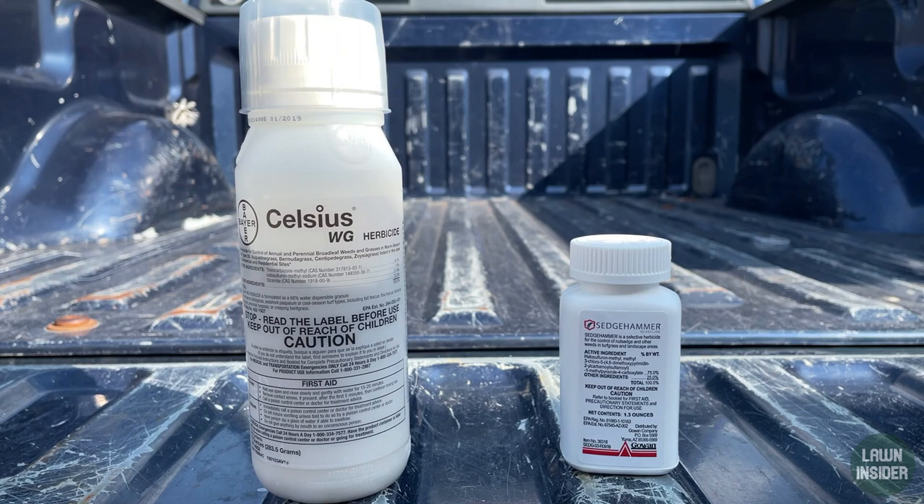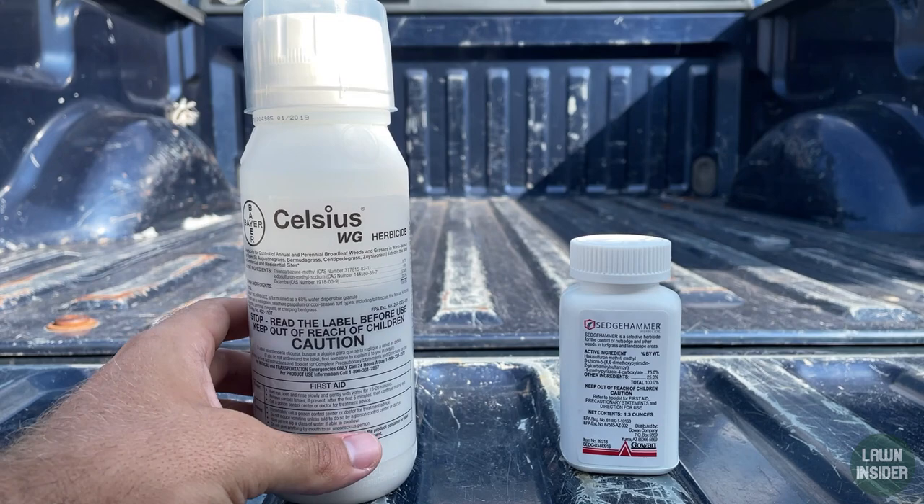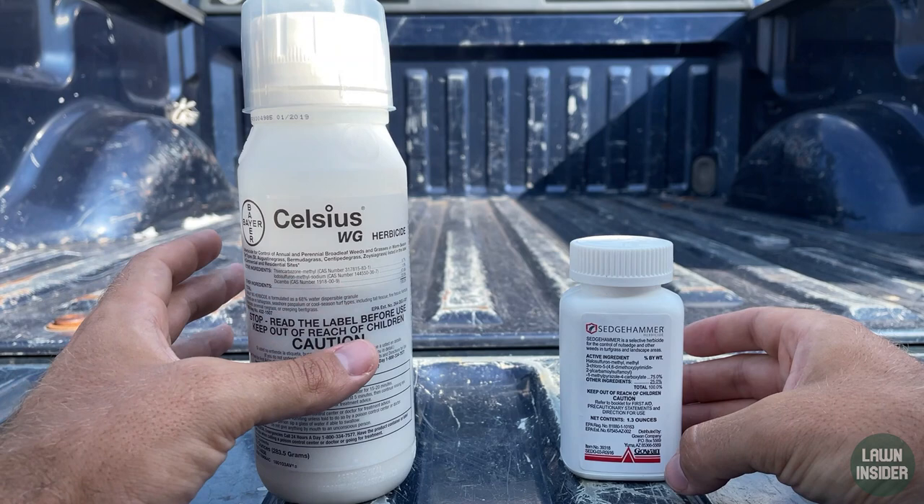When I treat for weeds, these are the two herbicides I recommend. The main product I use is called Celsius, and it's going to take care of over 90% of the weeds that pop up in your yard. Then whenever you get yellow nutsedge, I recommend using Sedge Hammer. Today since I'm treating nutsedge and I also have a few broadleaf weeds along the fence line, I'm going to put some Celsius in there too.